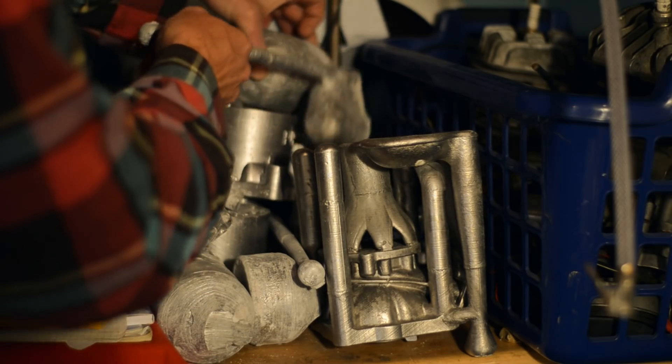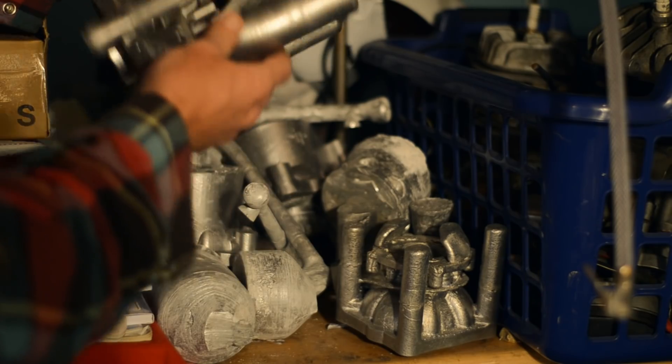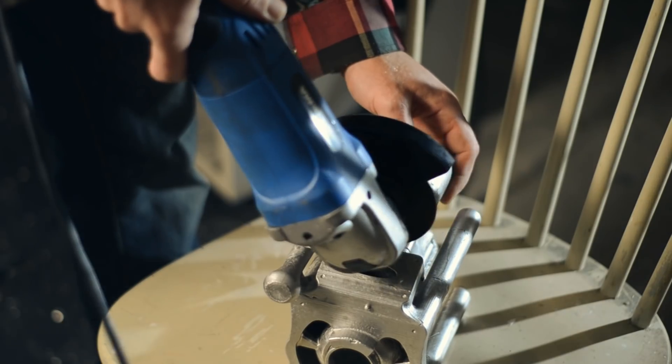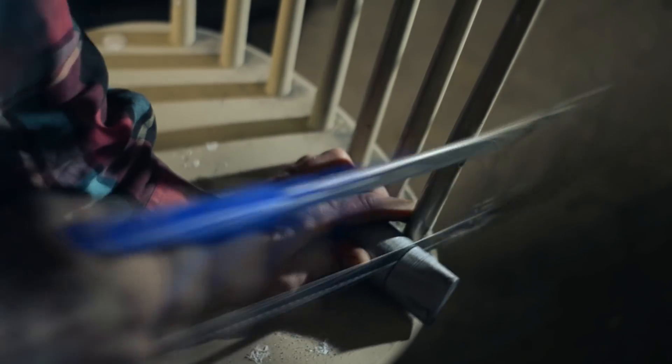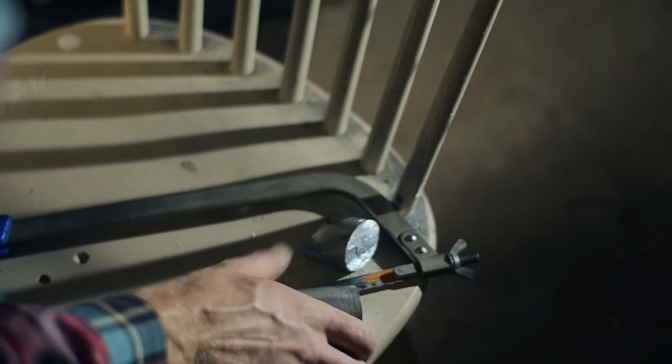Let's start working on some exhaust pieces. I'll add the opposite side of that — it's still tight. Now I'll just solve all the interconnections.